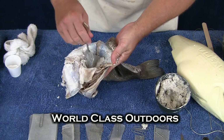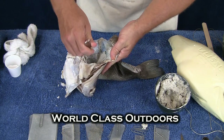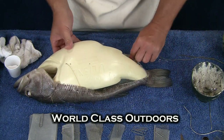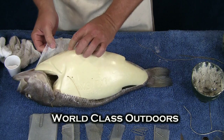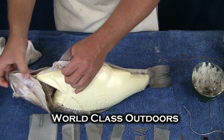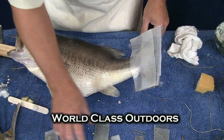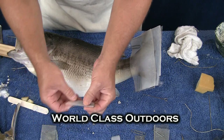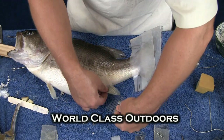I'm going to slide the head in, get the tail in place, and the throat latch area that you see here — I'm going to get that skin in place — and we just work our way around the body. Just come down here and get this in place.